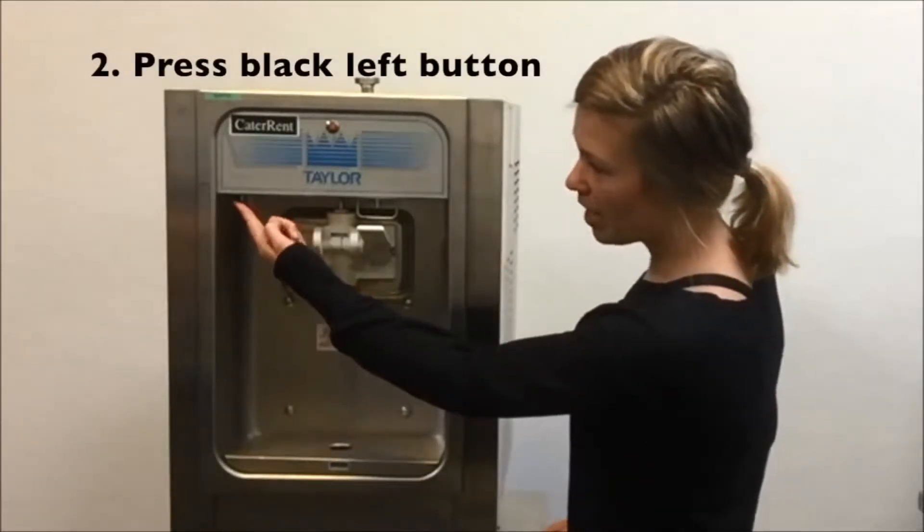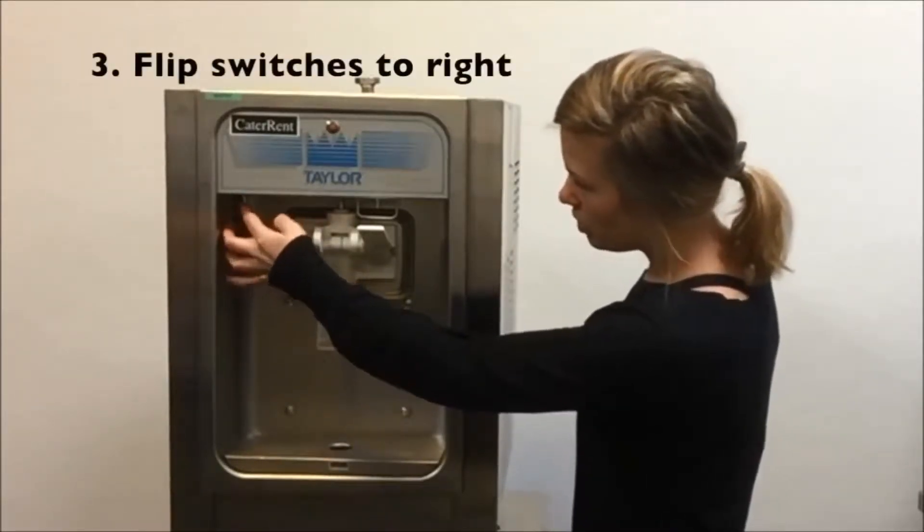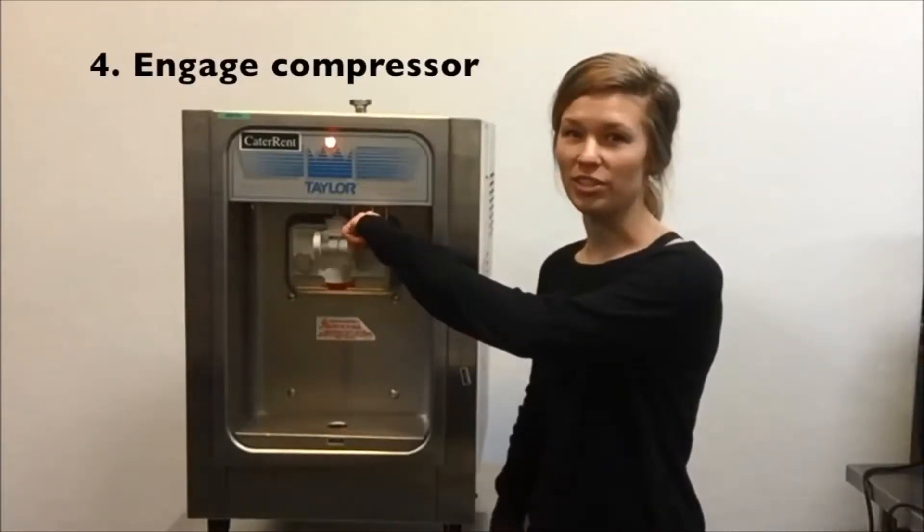Next, press your black button all the way on the left side of the machine, and then flip your switches to the right. Then pull the lever to engage the compressor.